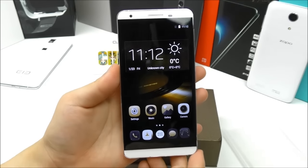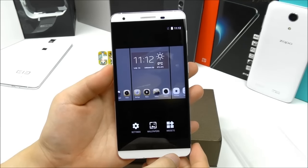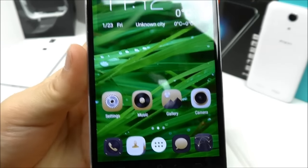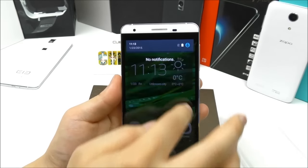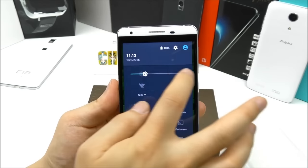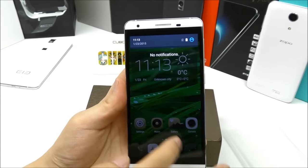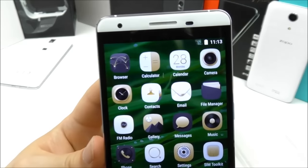Here we see the phone for the first time — from stock it comes with a black wallpaper. Let me change the wallpaper so we can see how it looks. You can see the display is pretty sharp, full HD, and seems to have pretty good colors. Right now the brightness is set really low — let's turn it up. You can see it gets very, very bright.